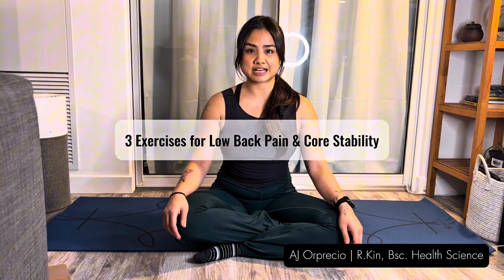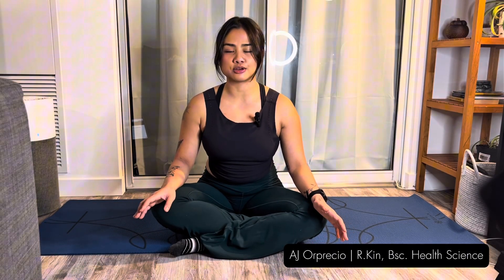Today we're going to discuss core stability exercises to protect the spine and to limit lower back pain and injury. Dr. Stuart McGill has done extensive research on lower back pain and has been a pioneer for movement in general. If you want to learn more about him, I'll put a link down below. These are the exercises that he recommends.